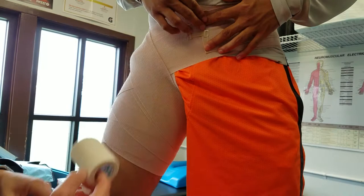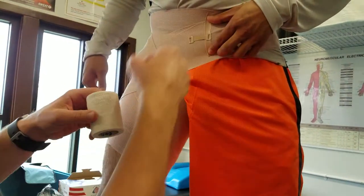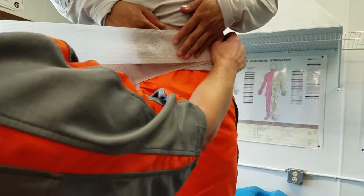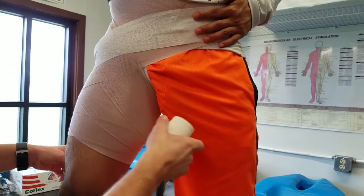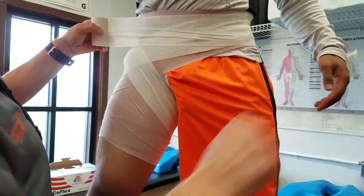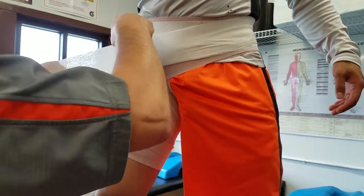I like to secure the ace wrap with a coflex. Just follow the same pattern in order to hold this in place. I can start here and have the athlete help me by holding that. Then I'll drop into that figure eight position, come back around once, and then bring that around the waist one time.